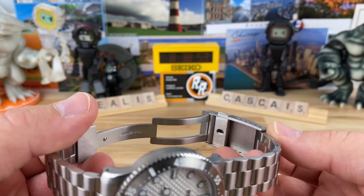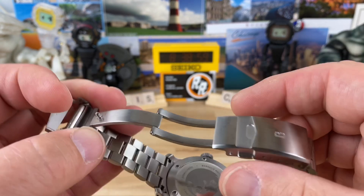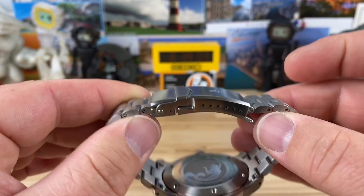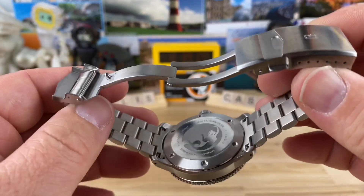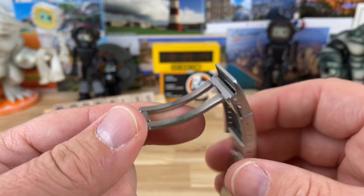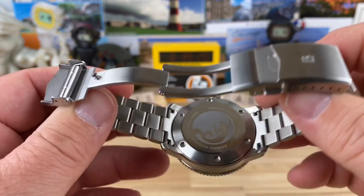20 millimeter lug width, and the bracelet tapers down to 18. It looks pretty much all milled out — there might be a couple stamped parts hidden in there, but it's milled. Six micro jaws, double pushers, nice clean classic micro-brand clasp. I'm not mad about that at all. Maybe in the future Borealis will explore a bit with their clasp, but I'd rather stick with this than have something unwieldy and thick.